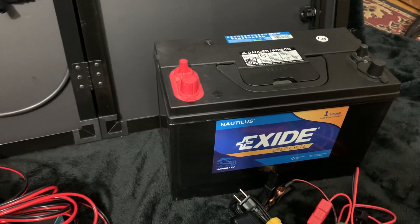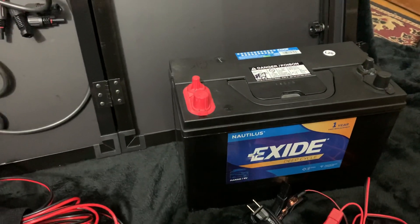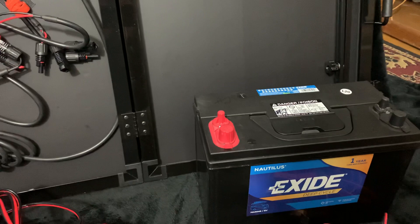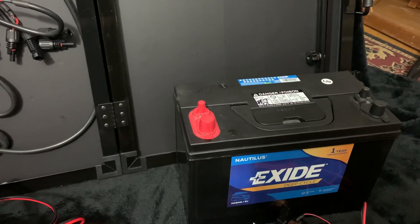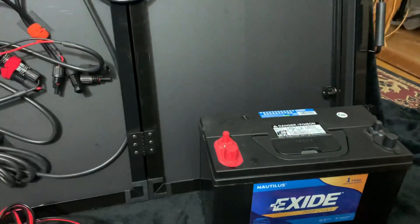You don't want to head out on a half-dead or totally dead battery, since it's going to take about 16 hours to charge this 115 amp-hour battery with 100 watts under ideal conditions. That's another reason why I'm upgrading to a 200-watt panel.